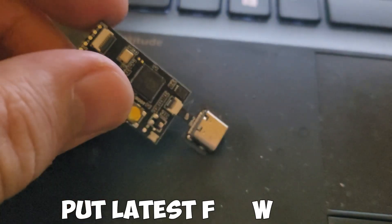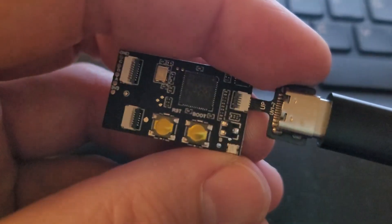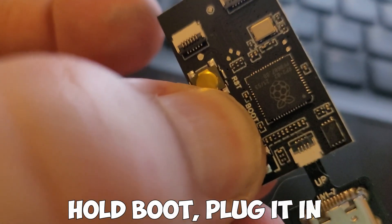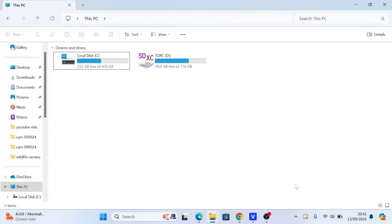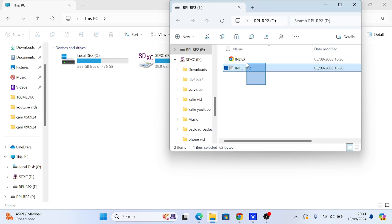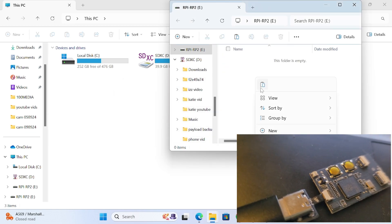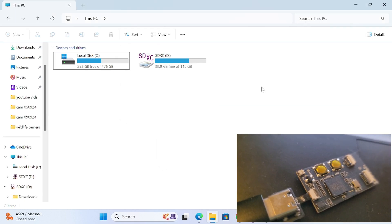Now we need to put the latest firmware on the chip. When I plugged it in it was just flashing. What you need to do is hold the boot button, then plug it in, and it'll be recognized by the PC. It'll show up as an external device — normally delete whatever's already in there, then copy your firmware file to the chip itself. This takes literally a couple of seconds; it should give a flash to indicate it's done, and it'll automatically eject itself.